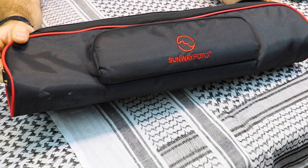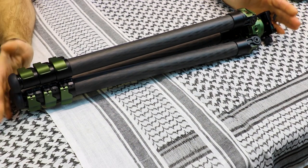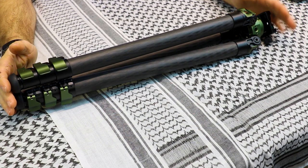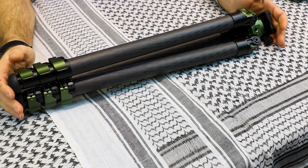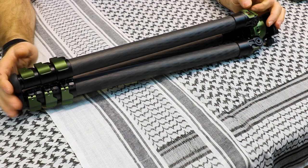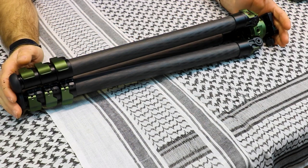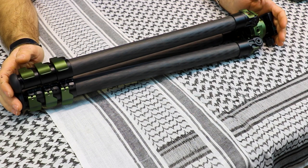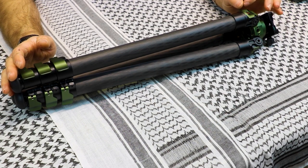We start all reviews with basic specifications because I am the data nerd and try to give you as much information as possible. Besides the nifty carry bag which fits the tripod and all its accessories, the tripod in its most compact size is 22 inches long with a diameter of 4.8 inches. Weight as listed on the website is 4 pounds; my sample measured 3 pounds 13 ounces. It is made from T6061 aluminum with carbon fiber leg tubes, and the load capacity on this model is 35 pounds.